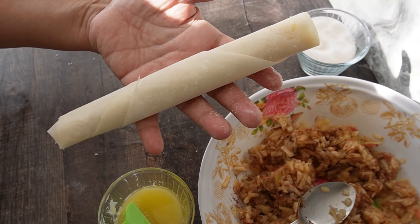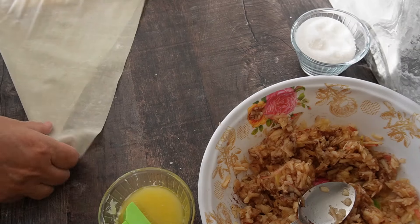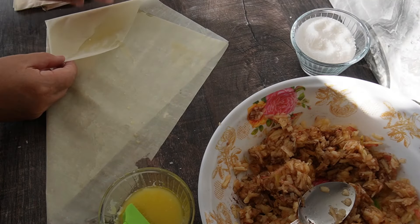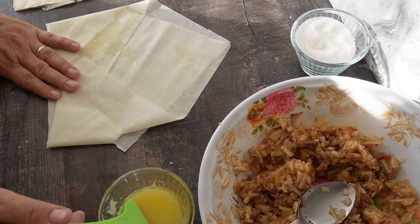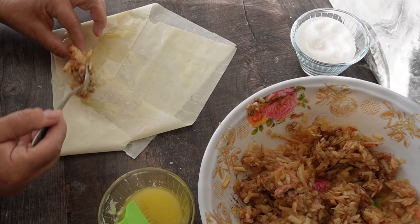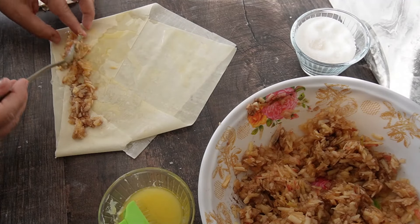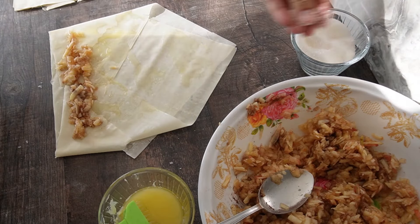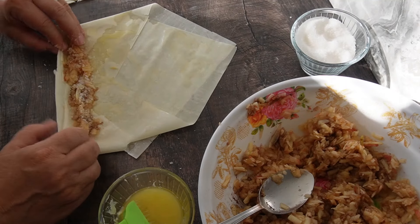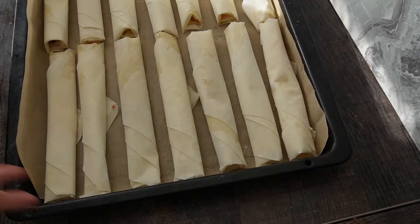Нареждаме в тавата с хартия. Показваме още веднъж: вземаме си един лист, пригъваме по диагонал, след това намазваме леко с олио и масло, пригъваме още веднъж като плик, отново леко намазваме, слагаме от ябълките в долния край, поръсваме със захар на вкус и навиваме. Стават като пуречки.